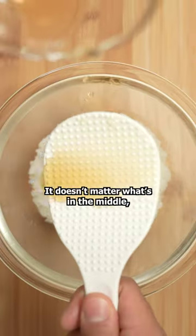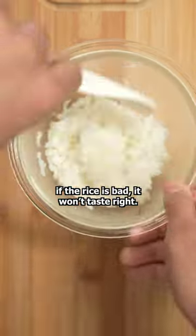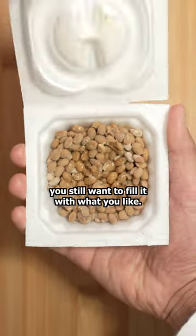The key to making good sushi is in the rice. It doesn't matter what's in the middle — if the rice is bad, it won't taste right. With that being said, you still wanna fill it with what you like.